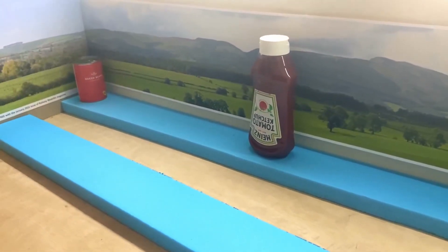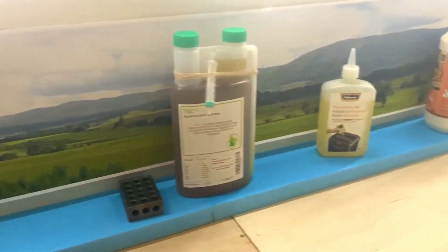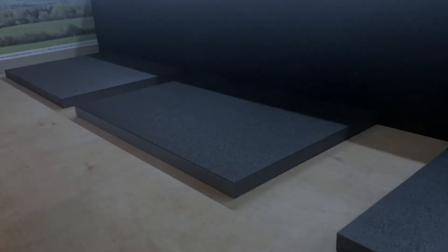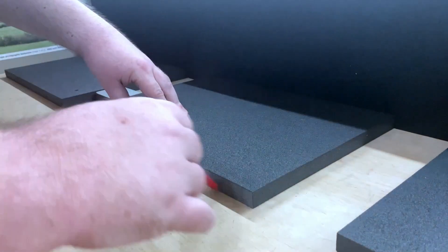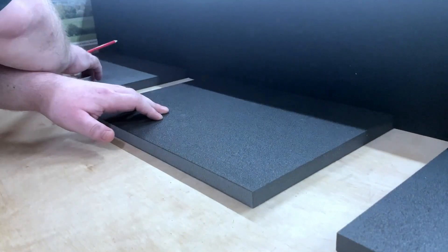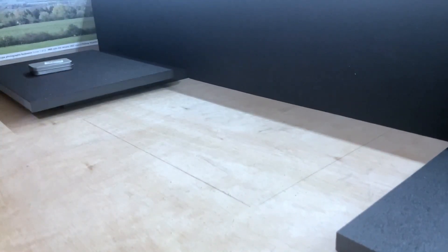The foam had already been cut to size and I decided to glue it down using Gorilla Wood Glue. Once in place the pieces were weighted down with pretty much anything that was heavy that I had to hand or could find in my kitchen cupboard. Weighing the foam down was going to become a problem eventually as I ran out of convenient weighty items, so as I added foam in front of where the scenic breakboard would be I took a different approach.